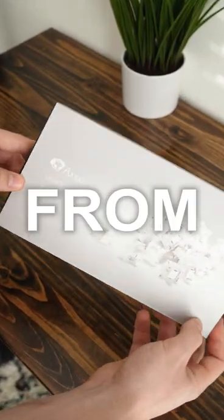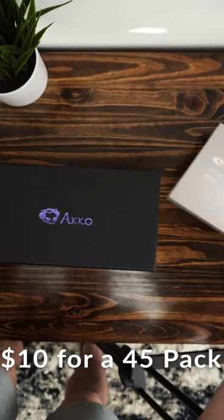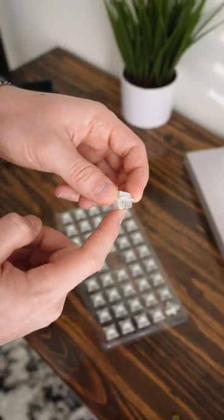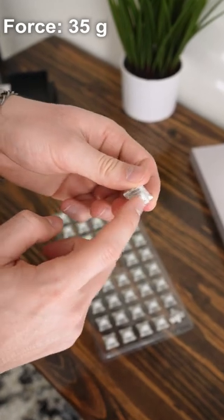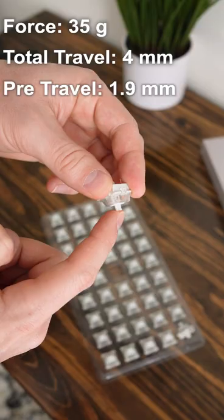Today we're checking out some linear switches from Akko, the Vintage Whites. These are only $10 for a 45 pack, which comes down to only 22 cents per switch. This is a fairly light switch at only 35 grams, with 4 millimeters of total travel distance and 1.9 millimeters of pre-travel.